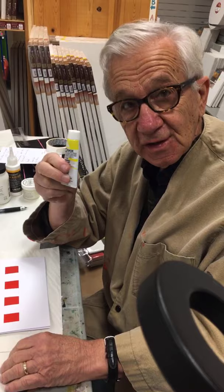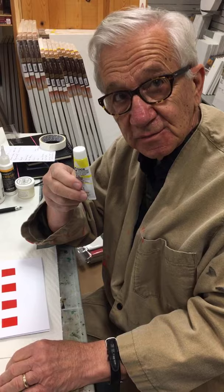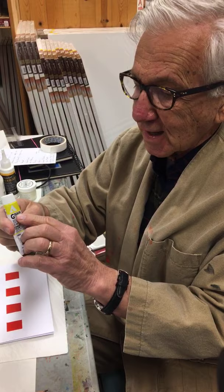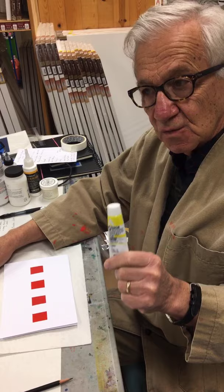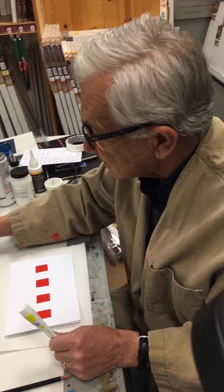We're talking about gouache — not 'ghost wash,' not spelled G-W-A-S-H, not 'squash,' but it rhymes with squash. It's actually spelled G-O-U-A-C-H-E. This product, which is new to me, is Holbein Acrylic Gouache, which means the carrier is acrylic.